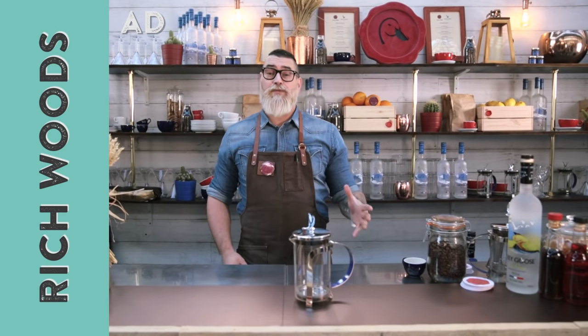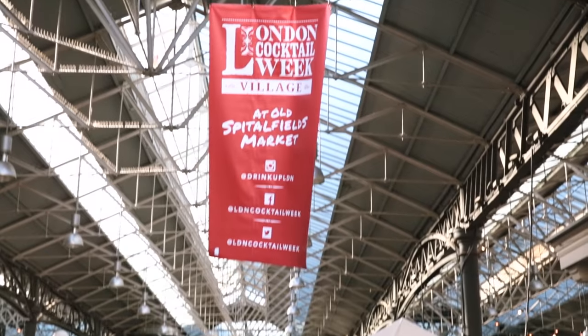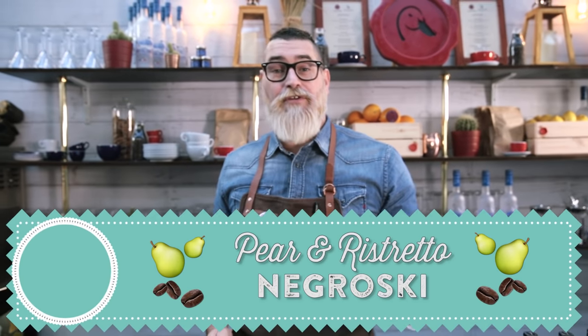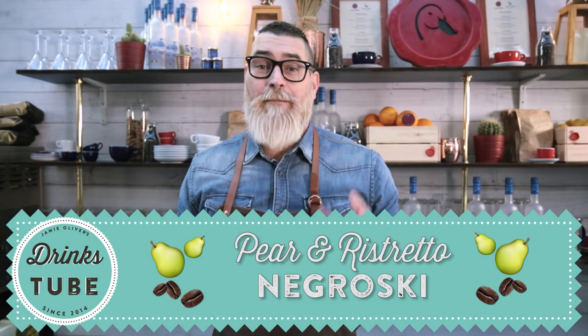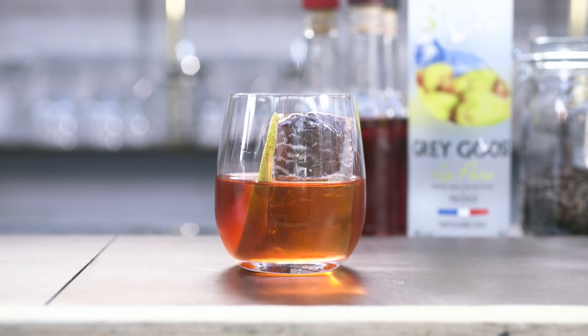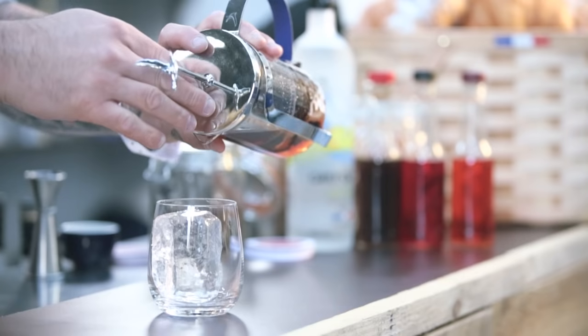Hi guys, welcome to Drinks Tube. My name is Rich Woods, aka The Cocktail Guy. We're here celebrating London Cocktail Week in the middle of Spitalfields Market. Today I'm going to be showing you how to make a Pear and Ristretto Negroski, just one of the drinks we are making here at the Duck and Waffle Bar partnered with Grey Goose Vodka. This cocktail is a twist on a classic Negroni, replacing traditional gin with vodka and introducing flavours of pear and roasted coffee to give it a nice twist.